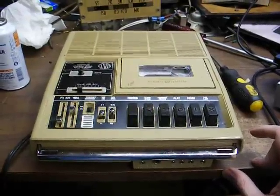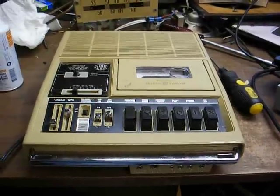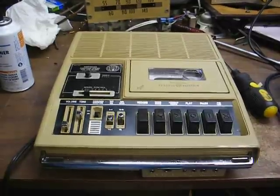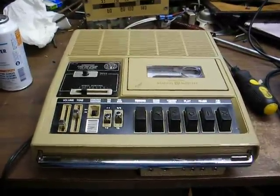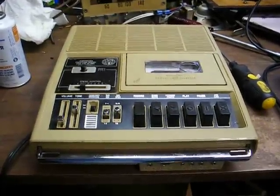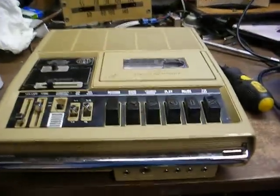It also prevents these talking book cassettes from being played on standard commercially available equipment. There is a copyright issue stating that the only way these books can be reproduced is in a specialized format, so they had to come up with some way to prevent them from being played on a standard store-bought cassette player.